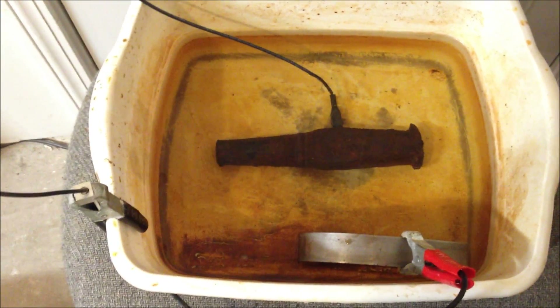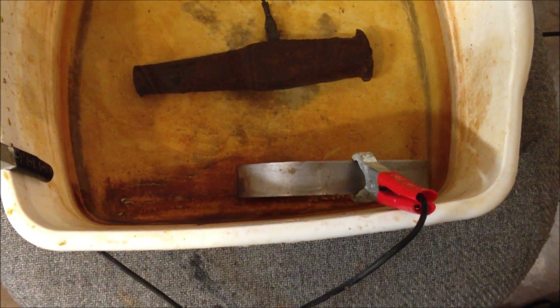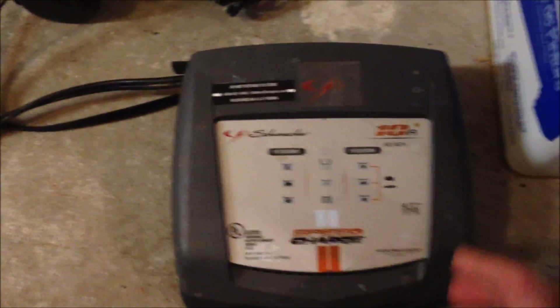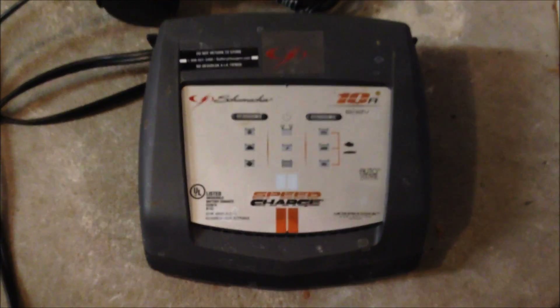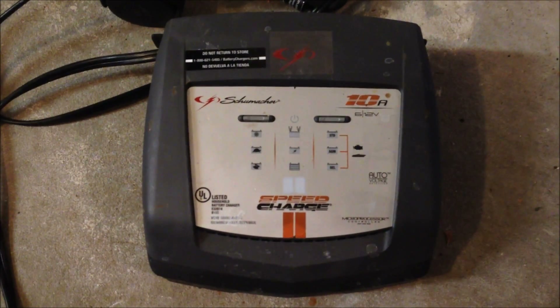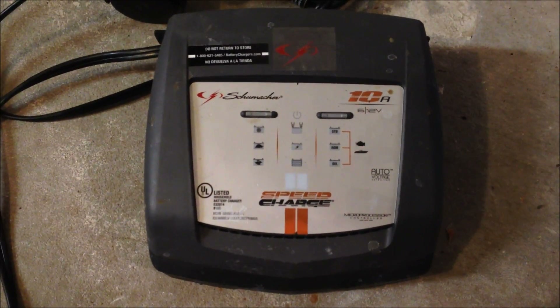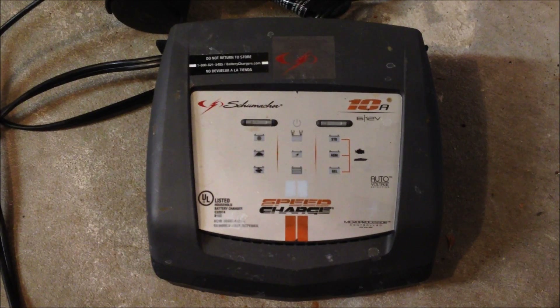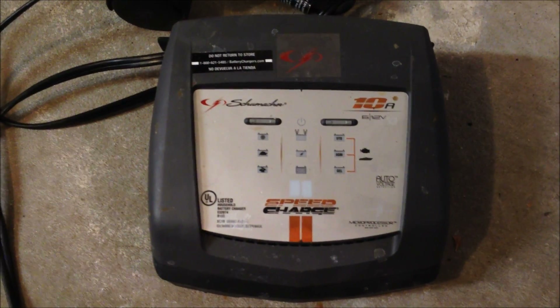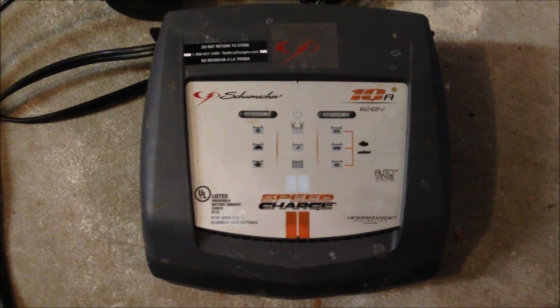Now we have everything hooked up. We have the negative hooked up to the item we're going to clean. We have the positive hooked up to a nice fresh piece of steel, which is the anode. And then you have your charger down here. I use an automatic charger because I know how to fake it to get it to stay on. Really, what's recommended for electrolysis is a battery charger — but not one of these automatic ones. These will shut off on you sometimes and you have to keep a close eye on them. The older manual chargers work much better, but this is the one I have and I've figured out how to make it work.